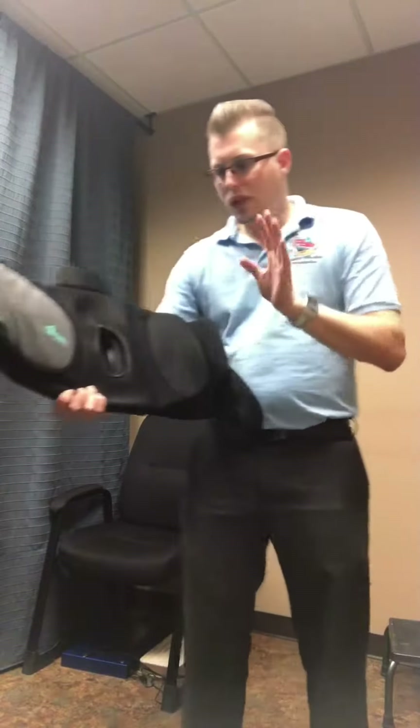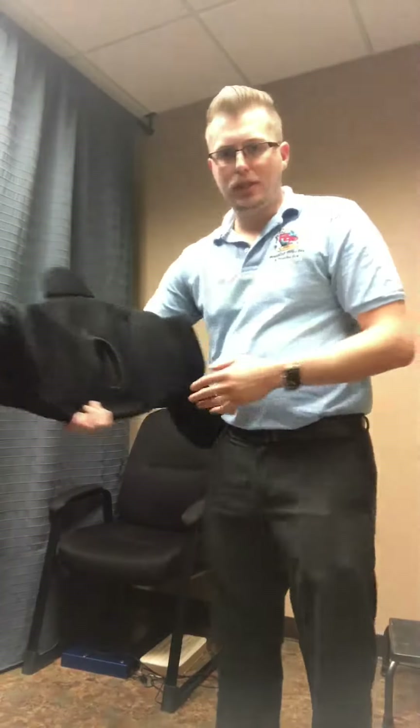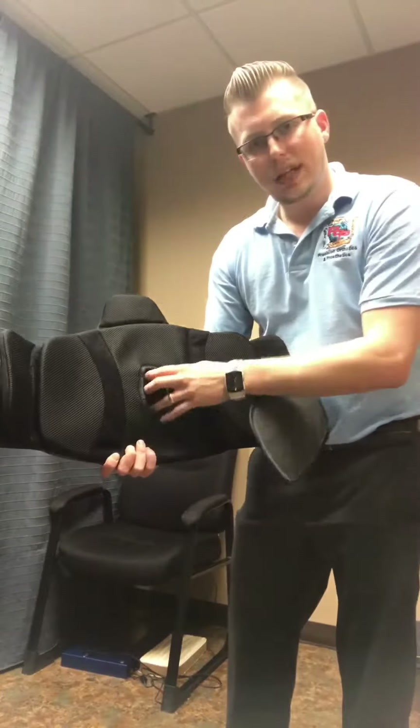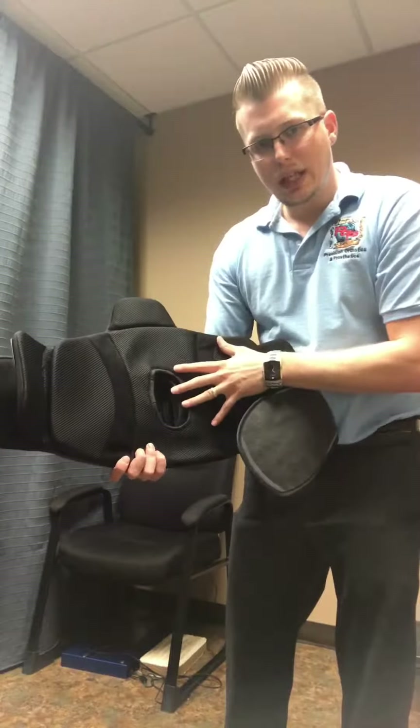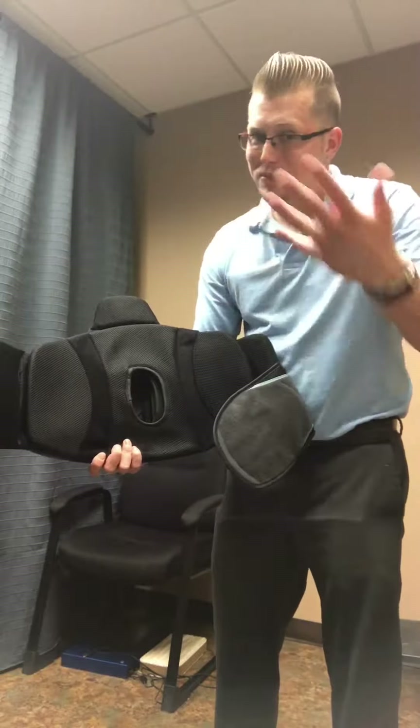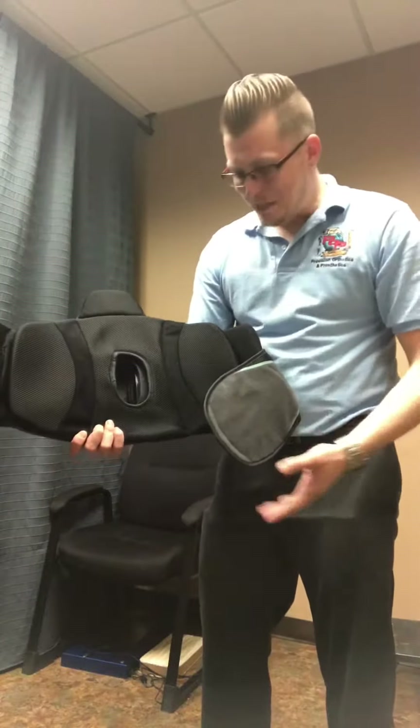On this brace, it's really nice because you get a lot of different options. It's a wraparound design just like our other ones, but the nice thing is you get a spine cutout. So any incision from surgery has relief pressure to protect your back because it's already in pain.